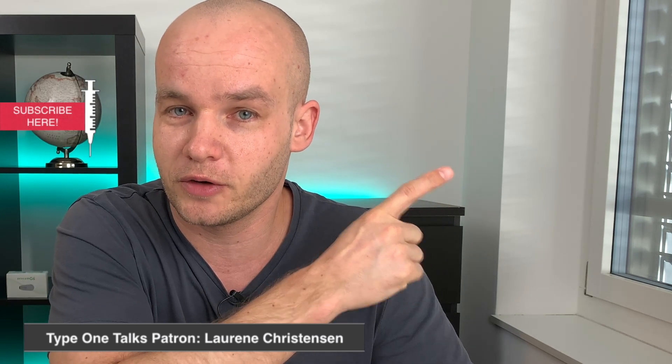If you liked this video and want more tips for the Dexcom G6, click on one of the videos on the screen right now and subscribe to my channel. I will see you in the next Type 1 Talks video. Ciao!